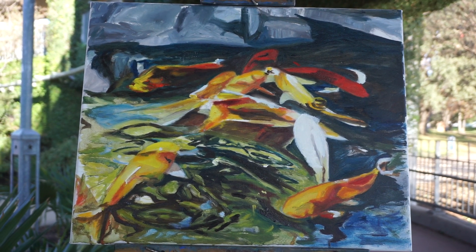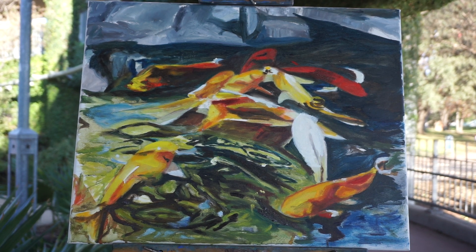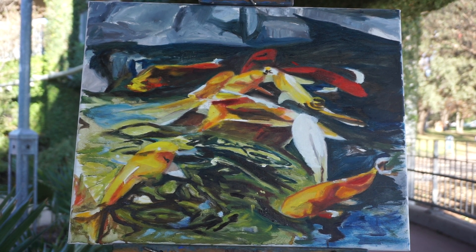A little bit on the fish. There's some subtle — I don't know what you call them — rings? A little wave action. Some highlight, low light.